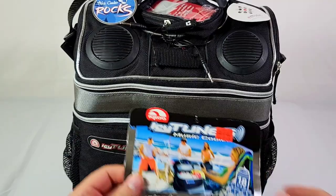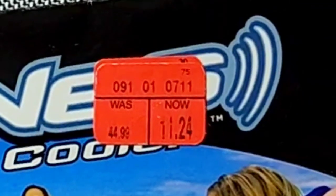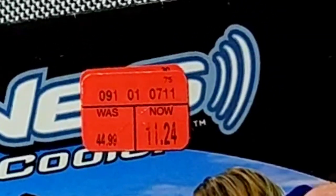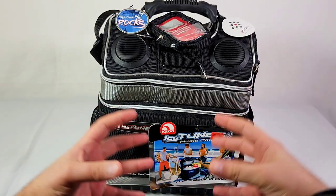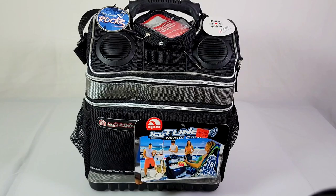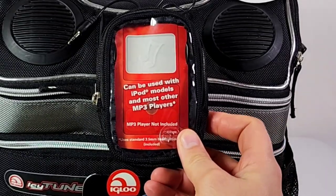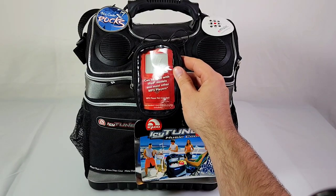If you had this at the beach, you were the man and everyone respected you. Looking closely at the tag, we can see the original price was $44.99, reduced all the way down to $11.24. It seems like people weren't interested in combining a speaker with a cooler. This cooler holds up to 18 cans — 2007 was the heyday of the iPod era, and they wanted to include a special iPod pouch to hold your MP3 player.